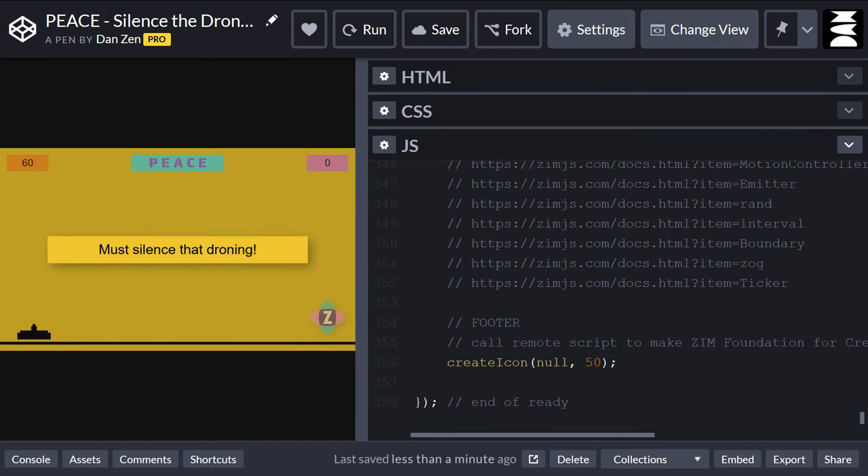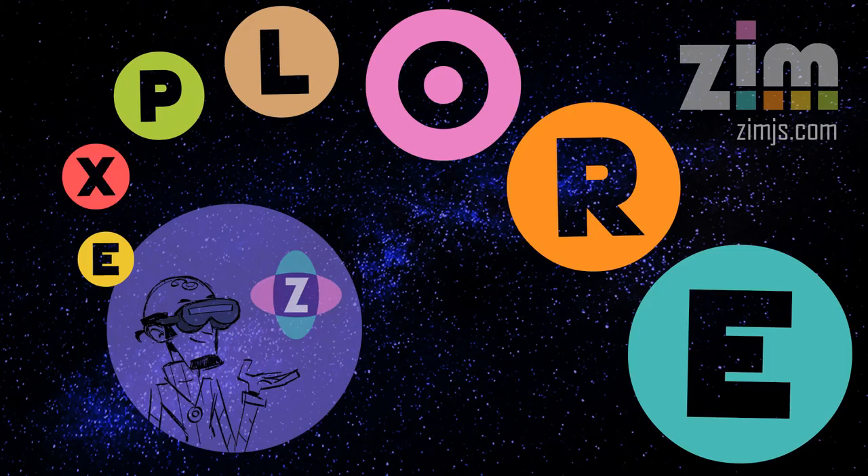This has been a Zim Explorer with Dr. Abstract — that is me. If you're into this, come to zimjs.com and check out Zim. Also zimjs.com/slack — that's where you can ask all sorts of questions, post examples, and get involved in Zim. If you've made it this far, come to Slack — it's a no-brainer. We'd be more than happy to help in anything you do there. Have a great night or day — ciao, I'm Dr. Abstract, bye bye.